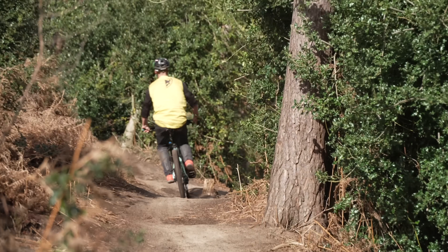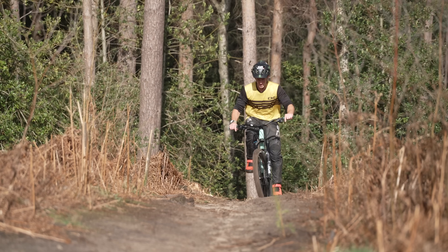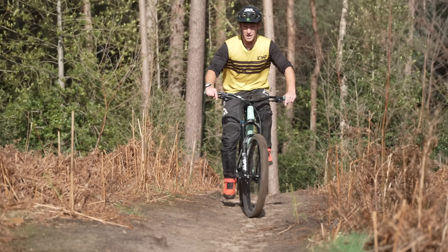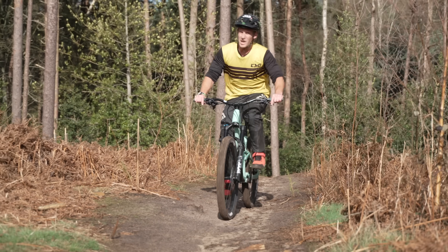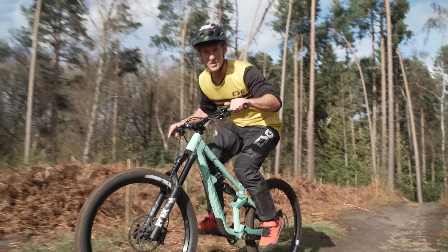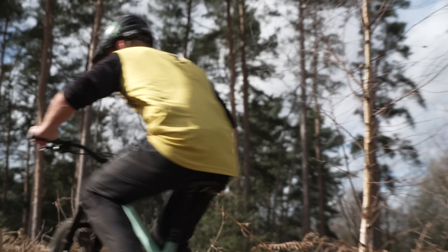Off to the next spot. A super sick thing with this bike is that because it's got a huge amount of travel, you can fully freeride it, but it actually climbs like a dream as well. So when you don't have an uplift you can pedal yourself up. We're going to go and find some bigger jumps now.